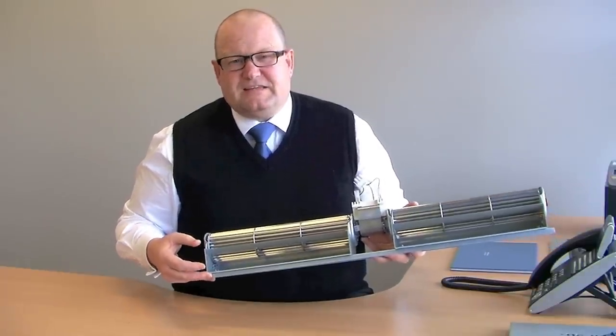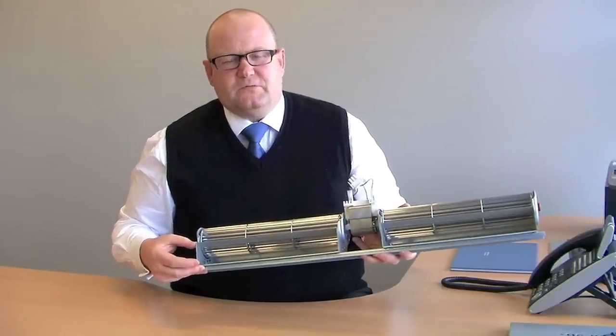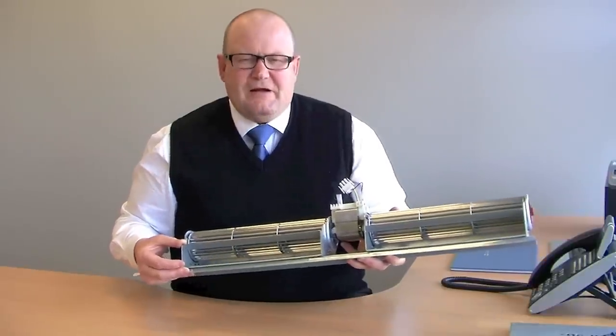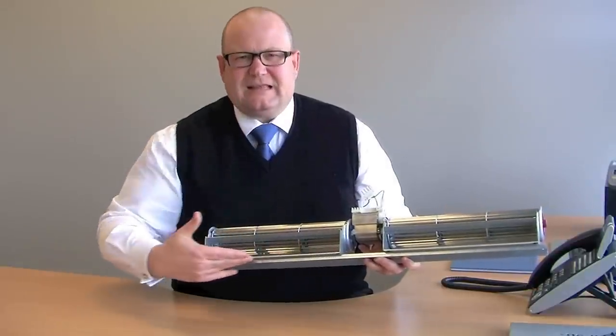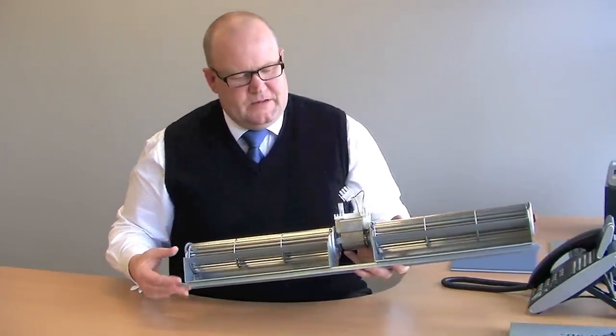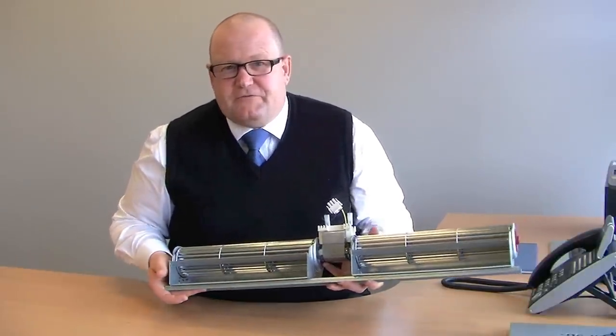Because of the low noise, these fans are often used for domestic type applications. The air volume that comes out is also very low, so the applications are somewhat limited. However, the reason they're used is because you get a nice laminar airflow across the whole length of the product.